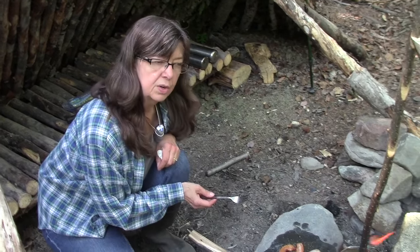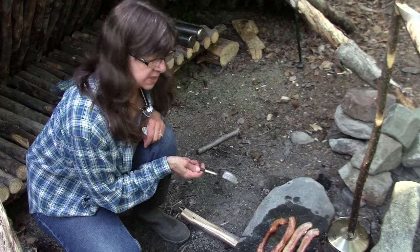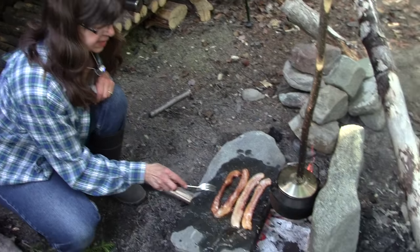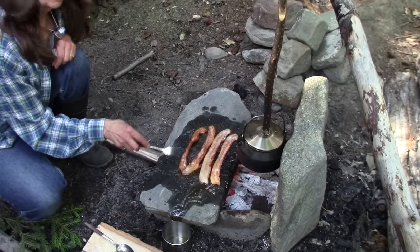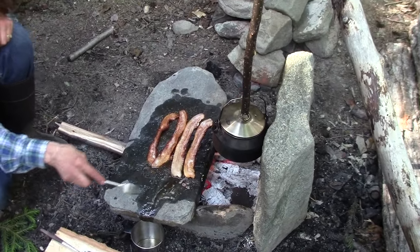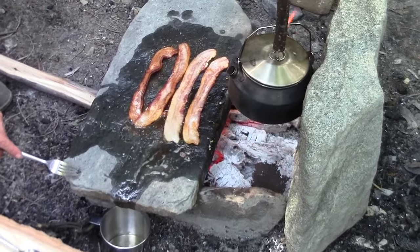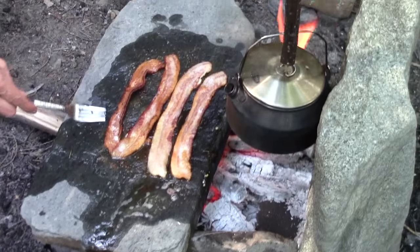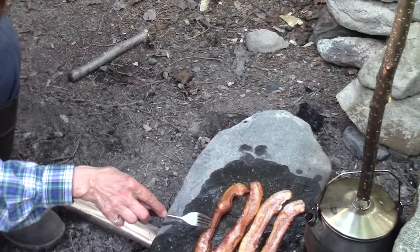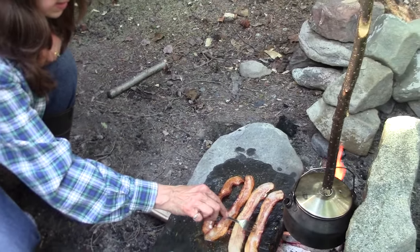Our bacon is cooking really nicely on our griddle, and Lonnie's got the teapot set up for some spruce tip tea. We want the bacon to cook up crisp because we're going to put it in something later. The grease was dripping off the griddle, so we put a cup under it to catch the grease in case we need to oil the rock some more later — it's working out really well.